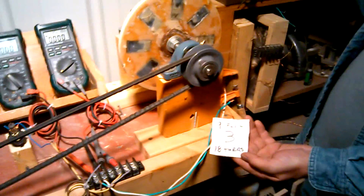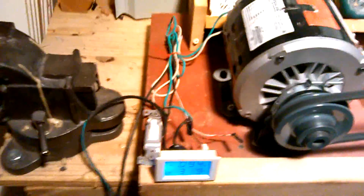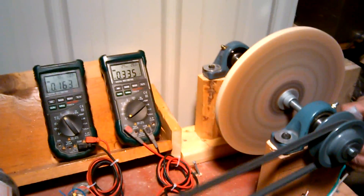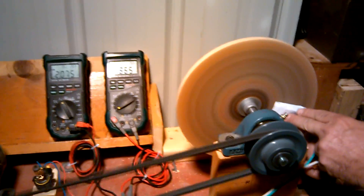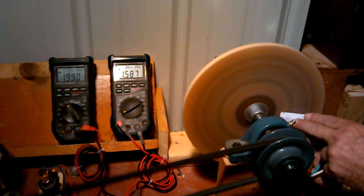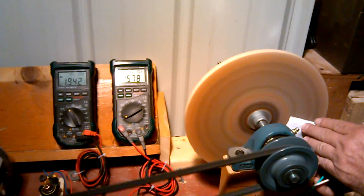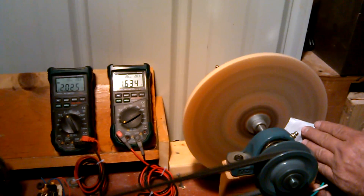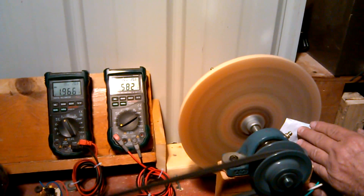We're doing test B — same setup. Just going to flip the power switch on here and let it come to rest. You'll see the voltage and the amperage of the AC motor. Now we're going to engage the test. This coil is producing 1.9, almost 2 volts, and 1.6 amps.